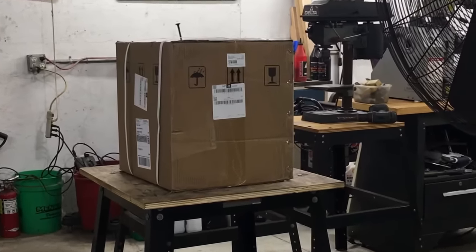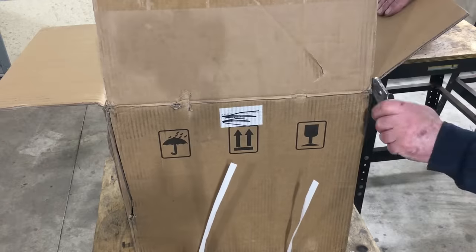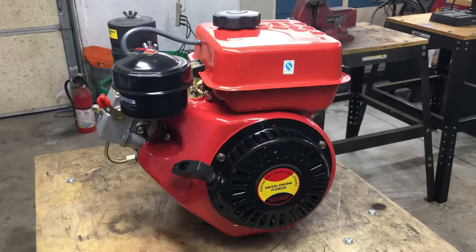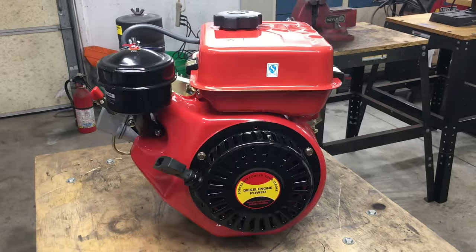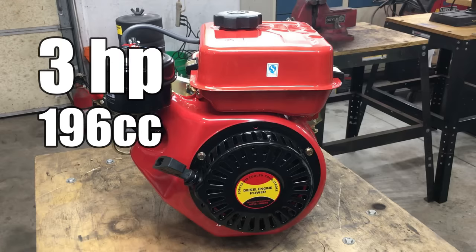This box arrived a few weeks ago and it's something I've been waiting to fool around with, but I've been way too busy. Now we have a chance to see what's inside — and it looks like we have another box. And there you go, a brand new engine. Diesel engine power! This little guy is a 196C 3 horsepower diesel engine.